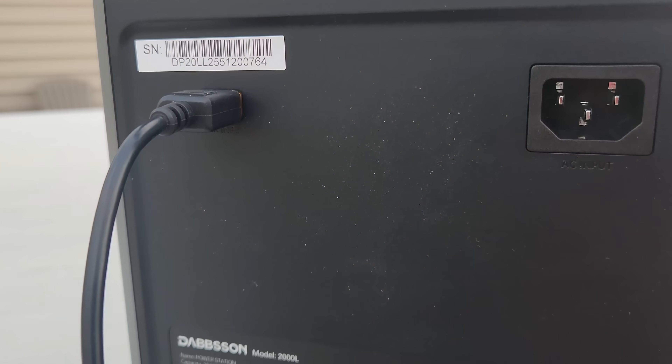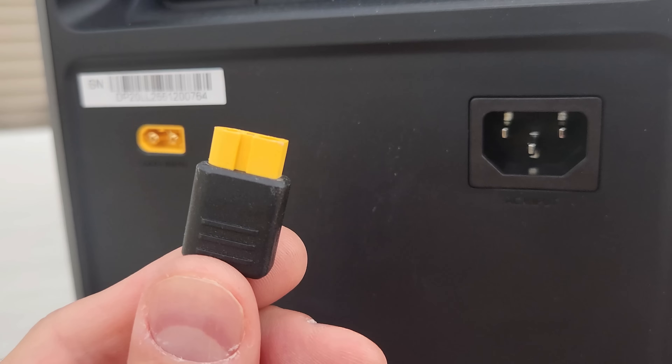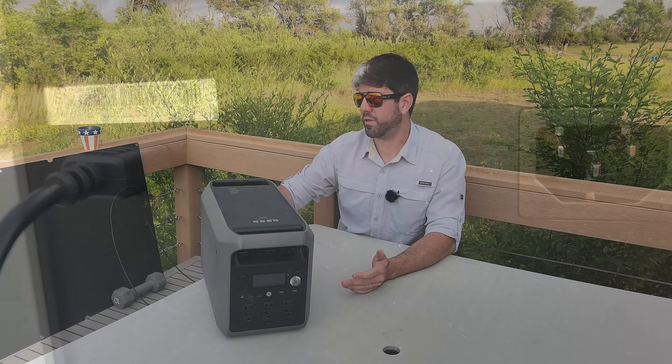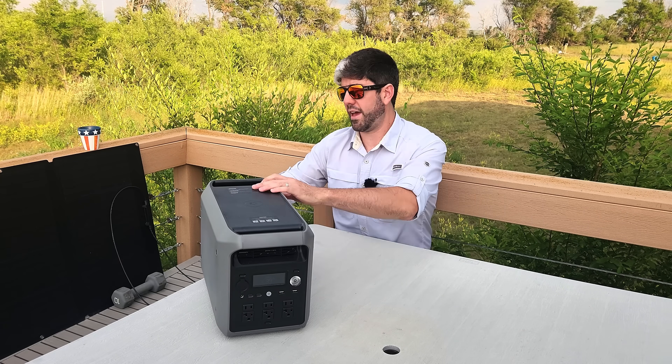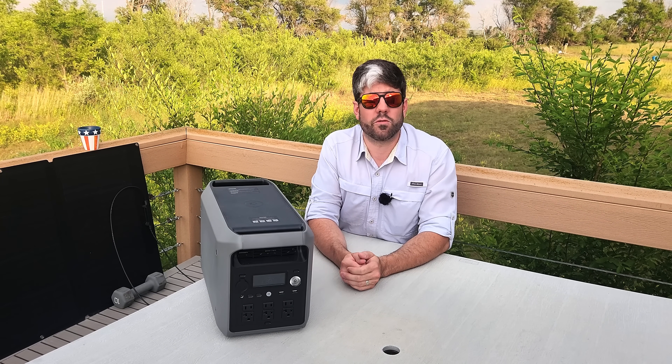It uses the typical XT60 cable for solar charging capacity — one of the yellow-tipped ones right here — and it's the same cable you would use for the car charging aspect as well. Then it just has your standard AC plug that you would use for the wall.